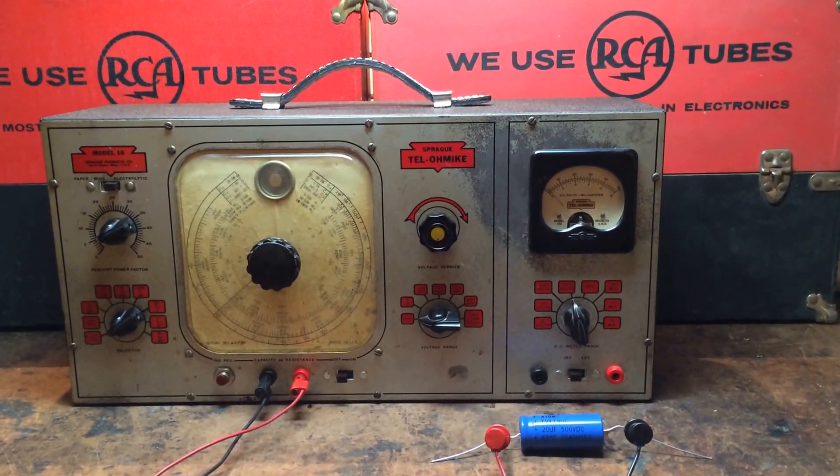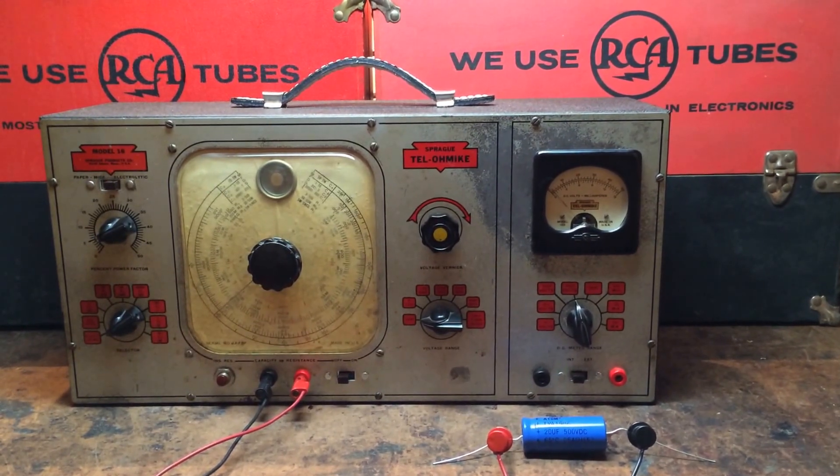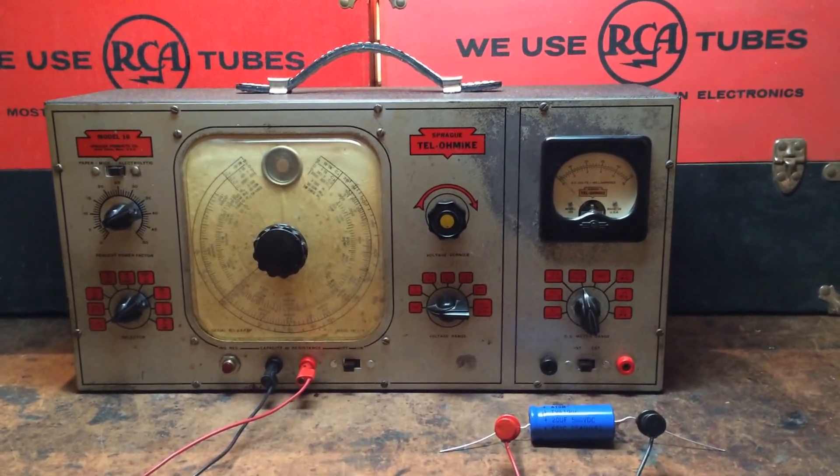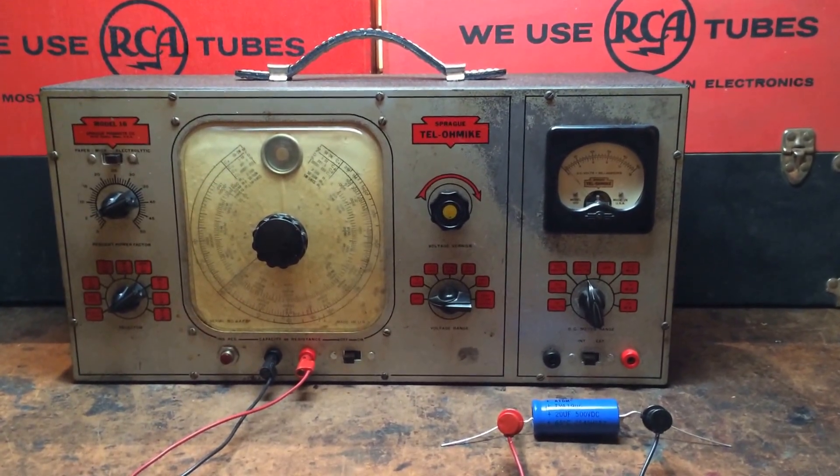We're introducing this brake — the Telomike Model 16, early 1940s. Fully restored, calibrated, with high precision components inside.